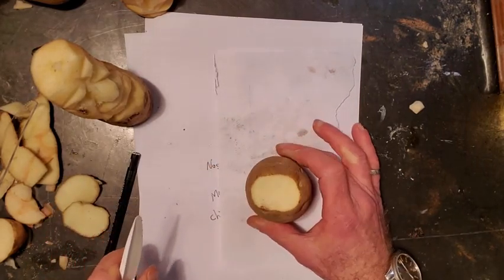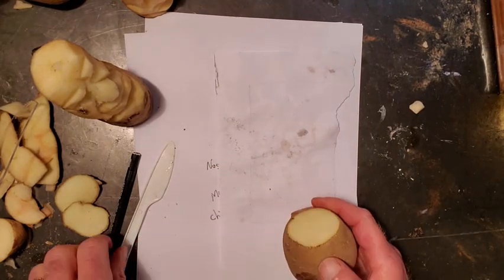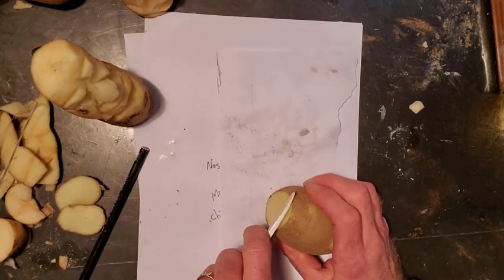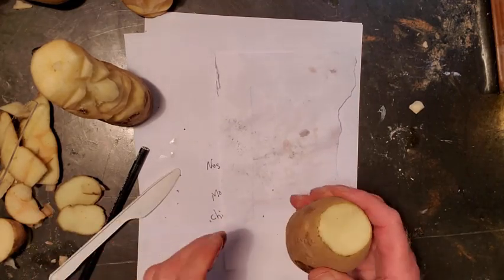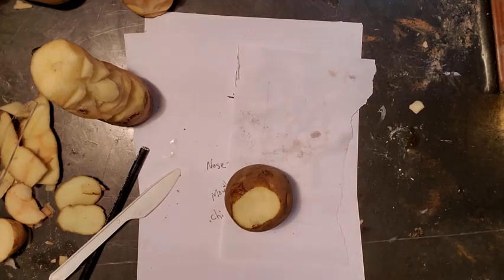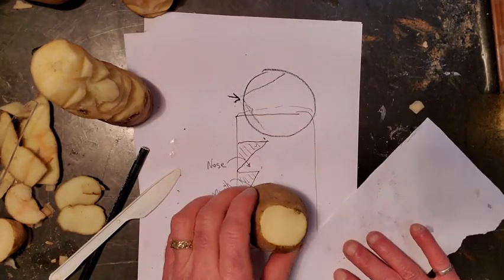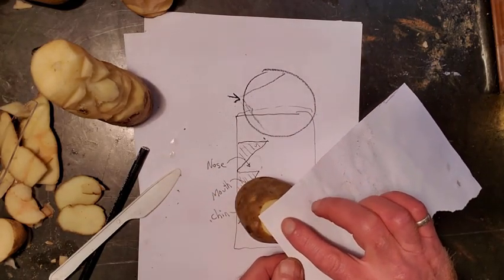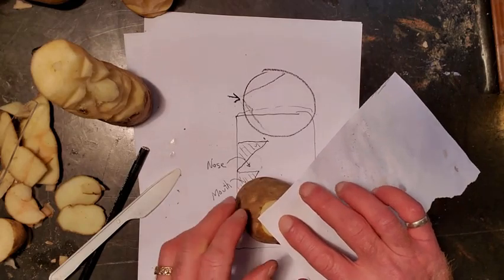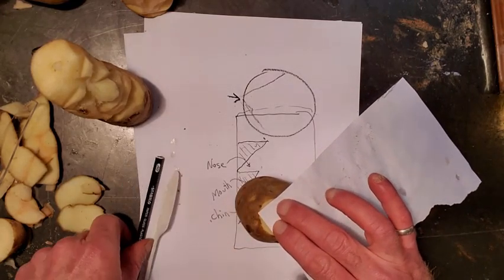And I'm going to call the bottom — this is the bottom — and you're going, well, that looks crooked. Of course it's crooked. I'm not going to be fussy, and neither should you. You should be having some fun. So there's the potato and it's standing up. And like I said, we're going to do the directions of putting the nose right about here. You need a piece of paper so you have a nice 90-degree angle.